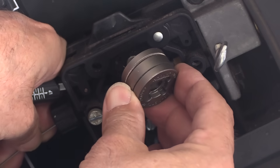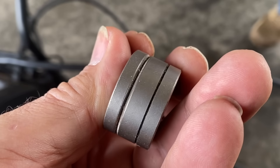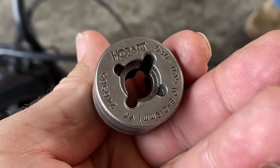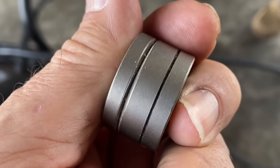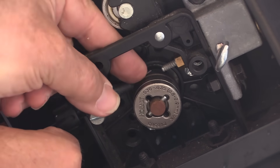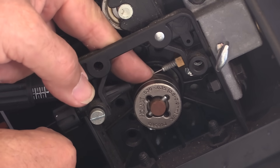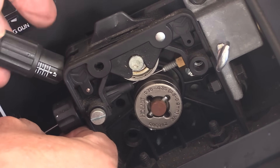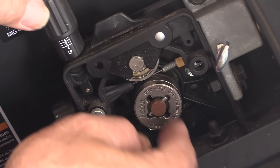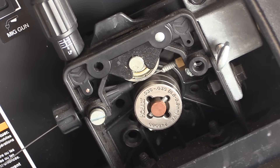Remember that self-shielded flux core has got flux inside the wire, so it's hollow. If you use too much drive roll pressure, you're going to crush the wire, so the knurled groove is going to work better — you want to use lighter pressure and you want something to grip on that flux core wire without crushing it. Carefully get it started up in there a few inches without kinking the wire, then put tension on the wire — very light tension. That's another thing you want to really pay attention to: how much tension you put on flux core wire, because it is hollow, so you don't want to use as much tension as you would on hard wire.